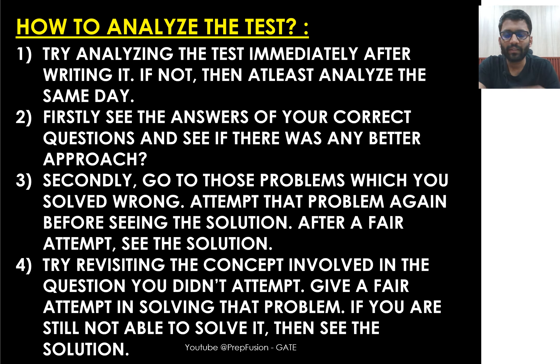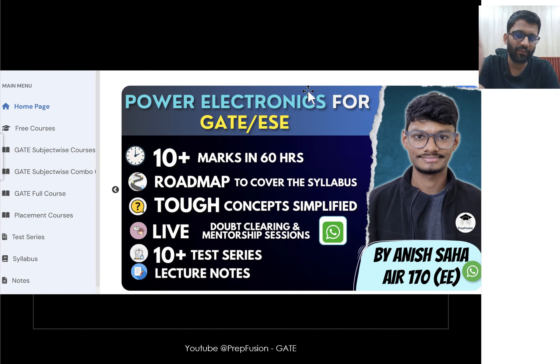That's it regarding the test series. If you have any doubts, put them in the comment section. You can visit our website prepfusion.in — all required links are in the description. We have free courses, subject-wise courses, combo courses, full courses for GATE 2026, and a Road to IIT course for GATE 2025. We also have placement courses and test series.